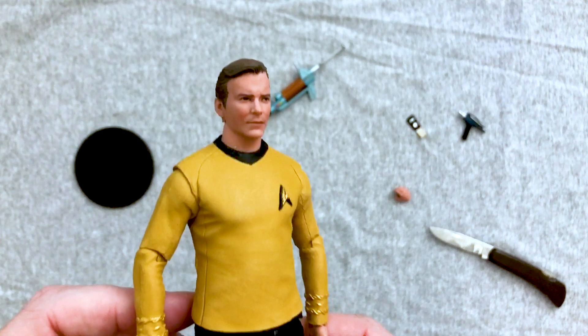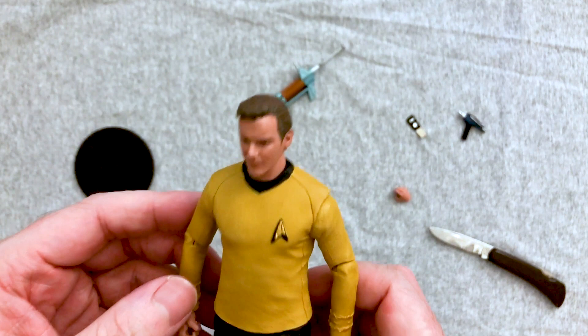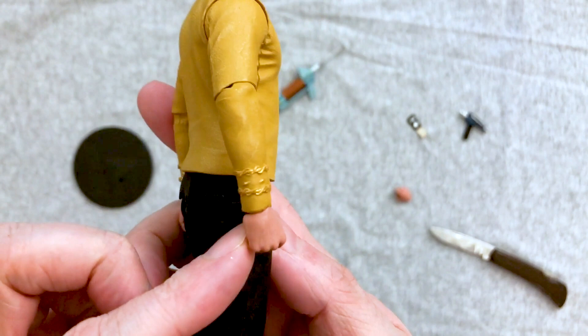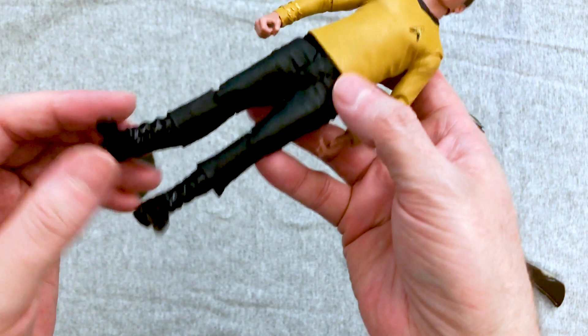Out of the package, he actually looks a lot better. That is a really great head sculpt for the original James T. Kirk, except the neckline is a little off-putting. The shirt looks pretty good. The paint on the badge looks like it came off to one side a little bit. The cuffs could be a little more defined. I don't know why he's got two peg holes on his back, but I do like the shininess of the boots.